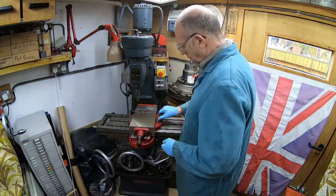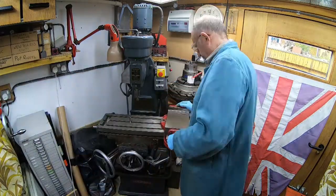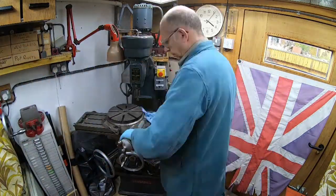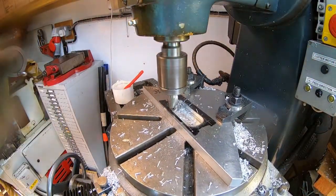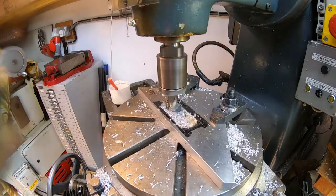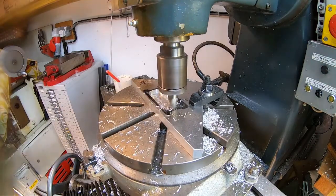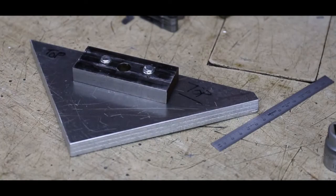Unfortunately that's all we have time for in this video. However, in part two I shall remove the vice from my Marlowe milling machine, attach the rotary table onto the bed, explain what a rotary table does and then machine the fixture plate to accept our job. There's lots of interesting things coming up so I hope to see you there. Could you do something like this? Of course you can. And with that this video is at an end — take care everybody and I'll see you next time.